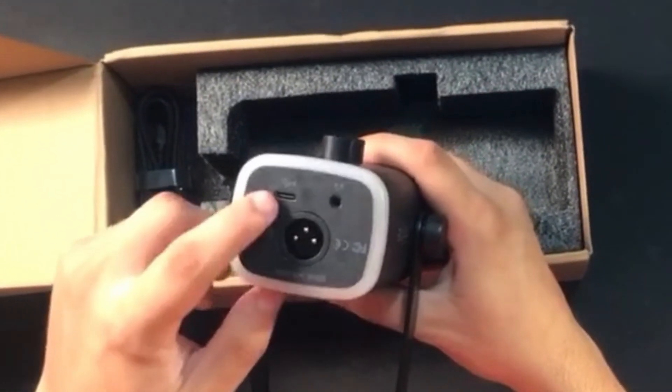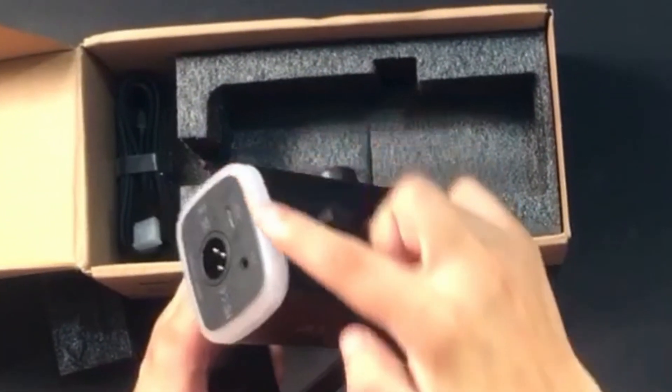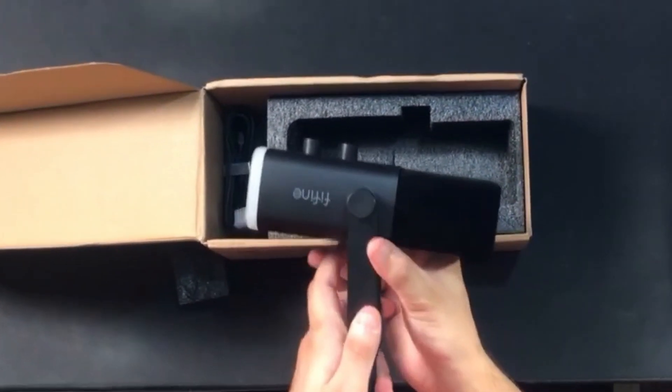Let me show you the bottom of the mic. Here is the XLR option, a Type-C port, and this is the headphone jack. Around the mic, there is RGB, and the RGB is going to look really, really cool in my setup.